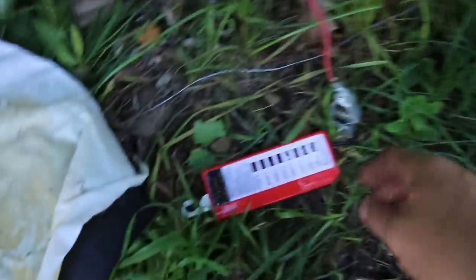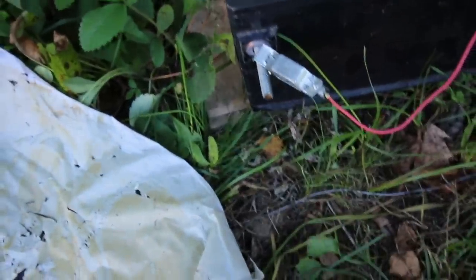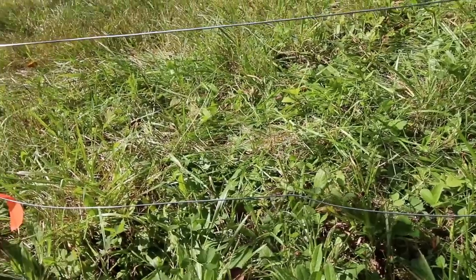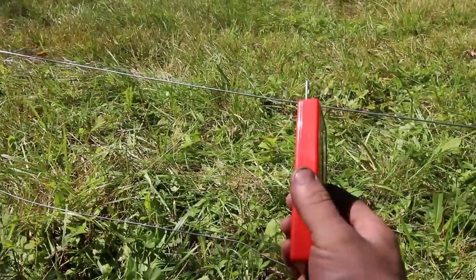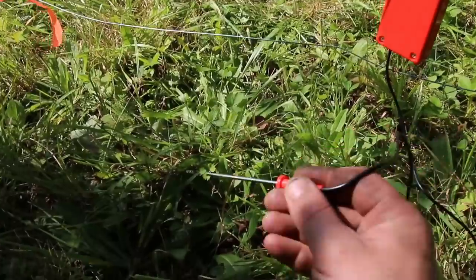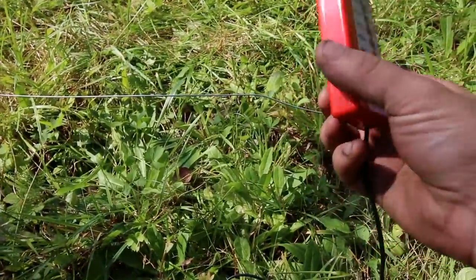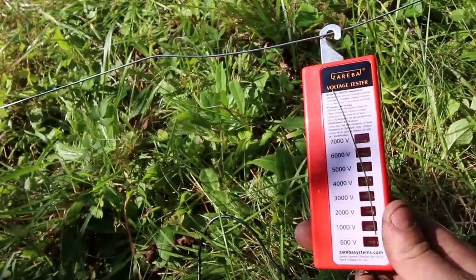Now we'll go test the fence — plug it in, turn it on. You can hear it hitting up here. Let's go check it down below and see how it's doing. Check it right by the poultry netting where we plugged it in. I'm going to take this ground one and stick that right to the ground. It's not showing that it's hitting — we'll have to figure that out. That's why we check it.